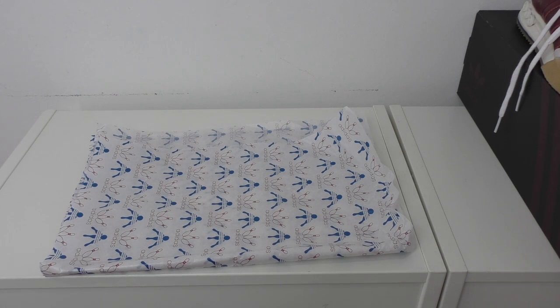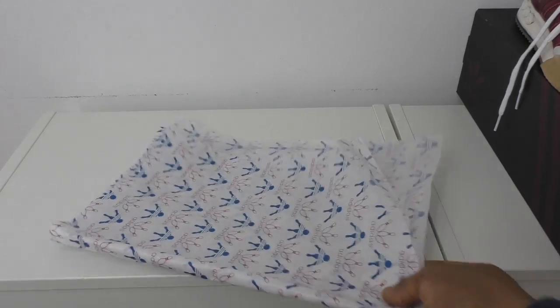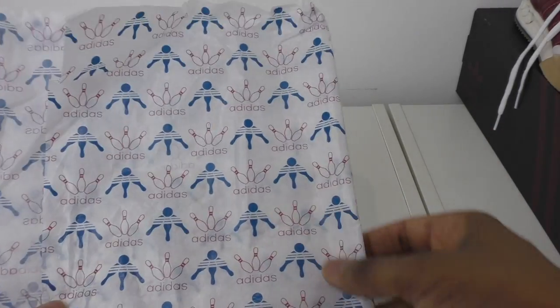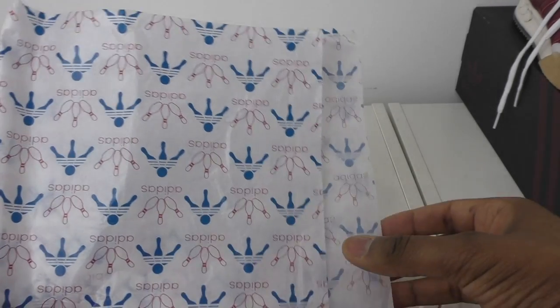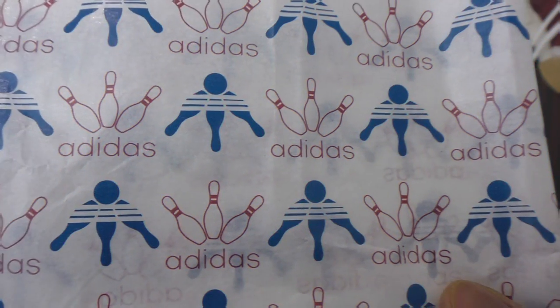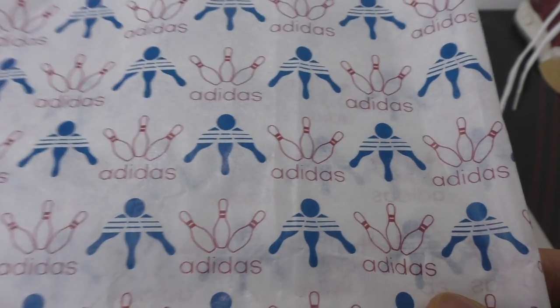It's Chin2Easy back with another video. This pair of trainers kind of snuck up on me - I wasn't looking for them or anything, then I saw them popping up on Instagram and on eBay. So the Adidas truffle, upside-down bowling balls - that's a clue for this trainer.